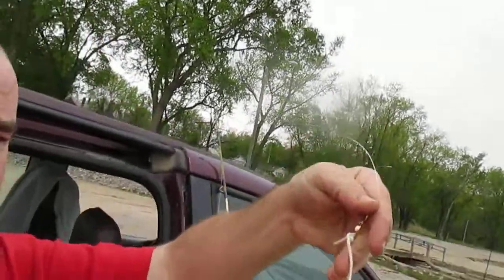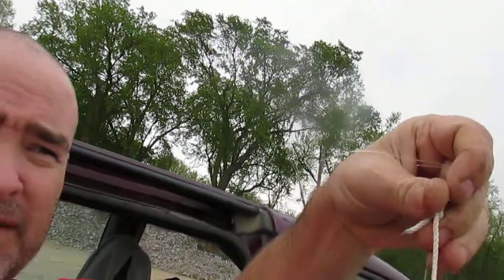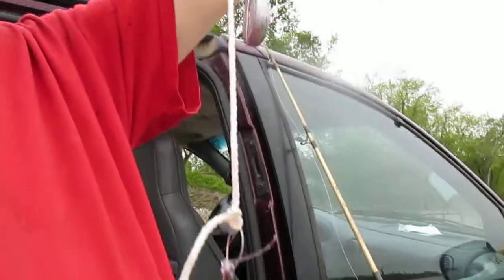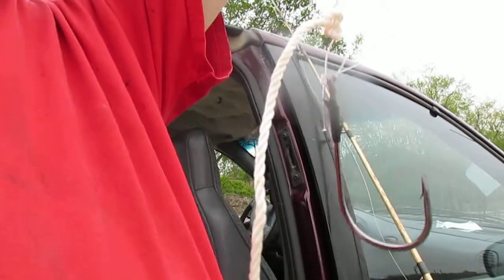Don't know if you can see this or not, this is our gar setup, but we're going to try it. What we got is a sinker all the way to the bottom with the swivel in the middle. We've got a 75-pound test line for the gar with a big old laser hook.